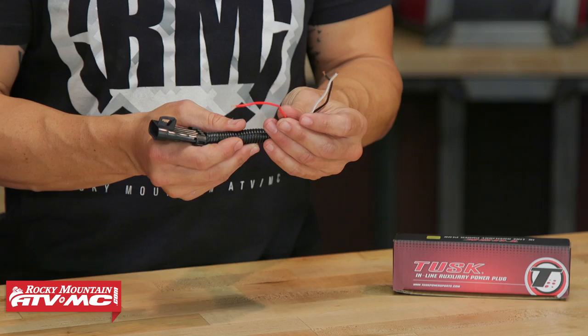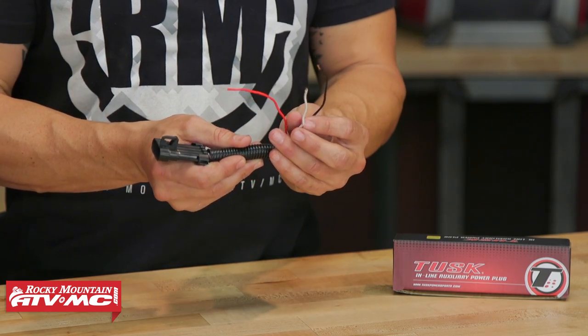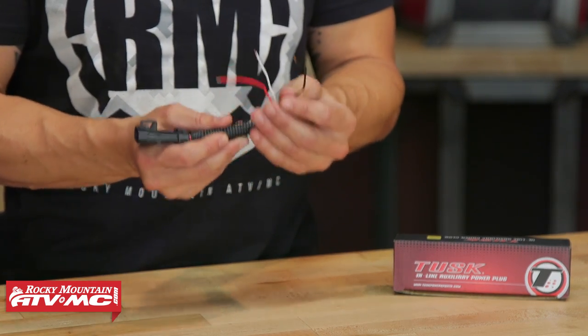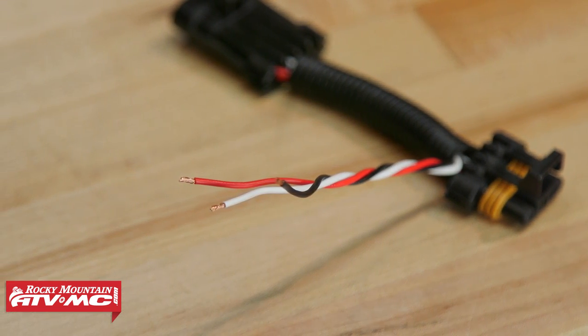Your red wire is going to be for your key-on power source, so that's going to be for your accessory that you're adding. This white wire is going to be for any additional brake lights that you want to add. Then you're going to have your black wire as your ground wire. Once you have this installed, it literally just takes a few minutes — all you've got to do is just wire it up and you are good to go.